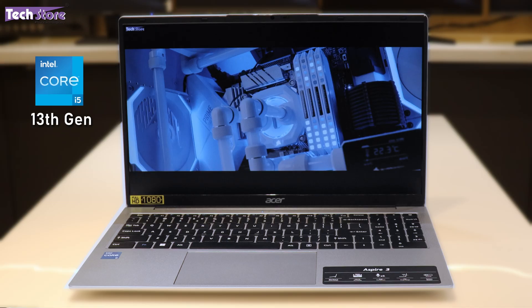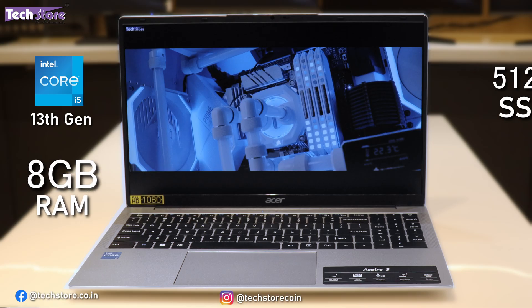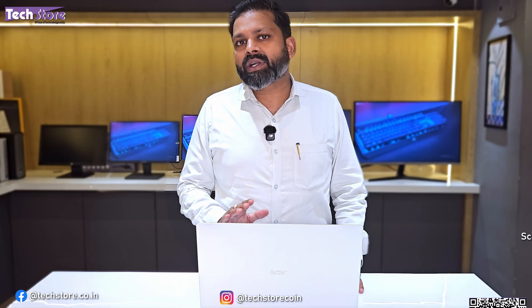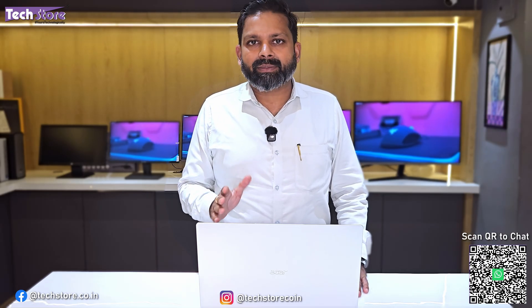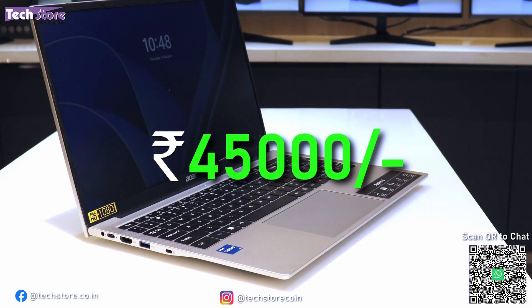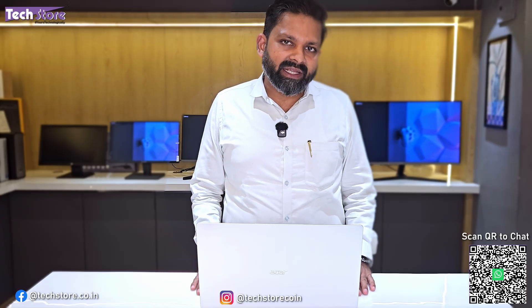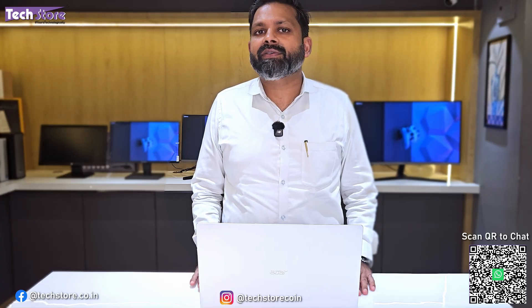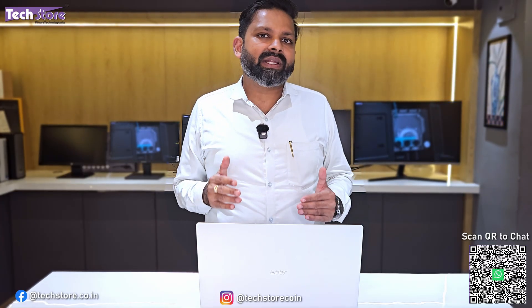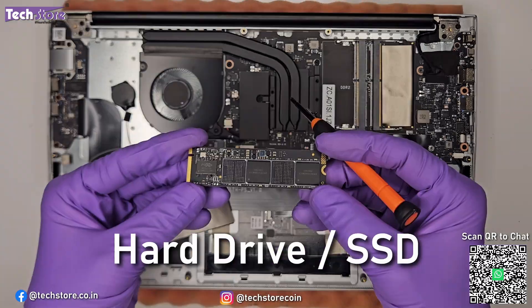The model we have today has a Core i5 13th generation processor, 8GB RAM, 512GB SSD, Windows 11 on board, and it does not have MS Office. The price is approximately around ₹45,000 here in India. This is a fairly decent laptop at this price point for the 13th generation i5 series. In this video we're going to show you the entire laptop in detail, as well as upgrade the RAM and SSD.